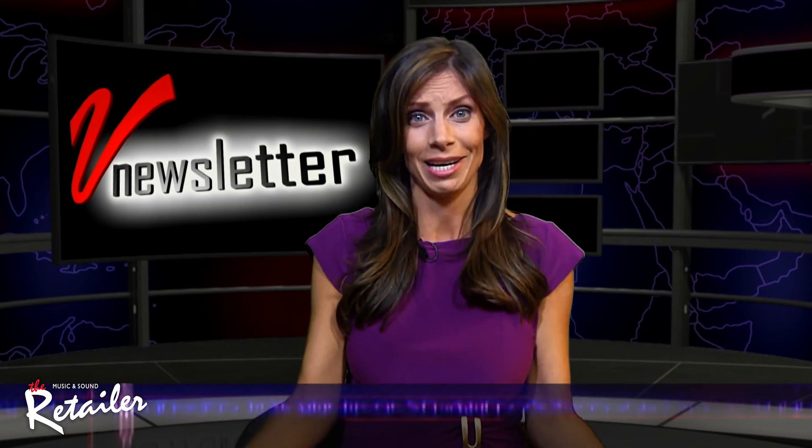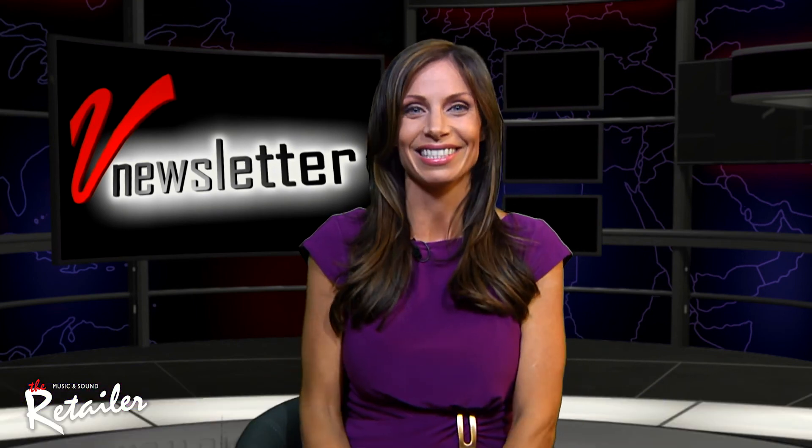And that wraps up this week's edition of the newsletter. Again, I'm your host Jill Nicolini, and all of us thank you for watching. See you next time. Bye-bye.